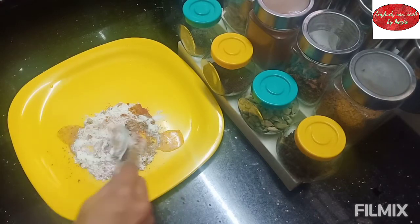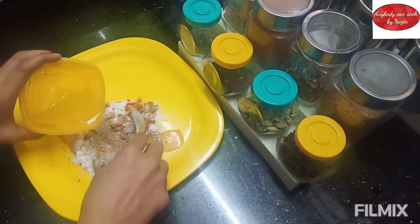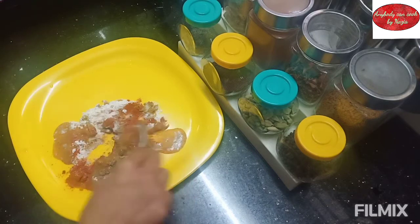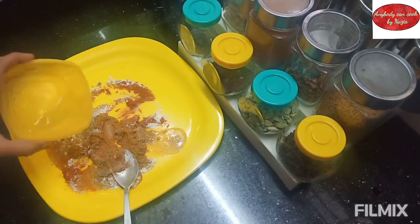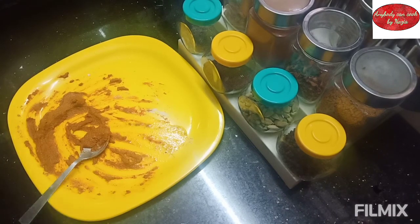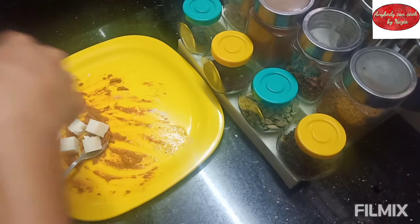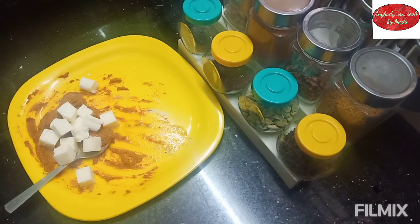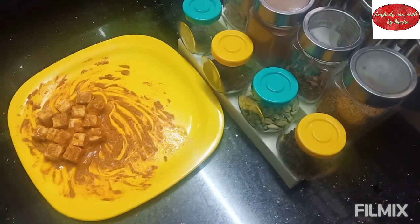Put the marinade in a pot to a soft consistency. Add 100g of paneer, then mix in a little butter and yogurt. Coat the paneer well with the marinade.